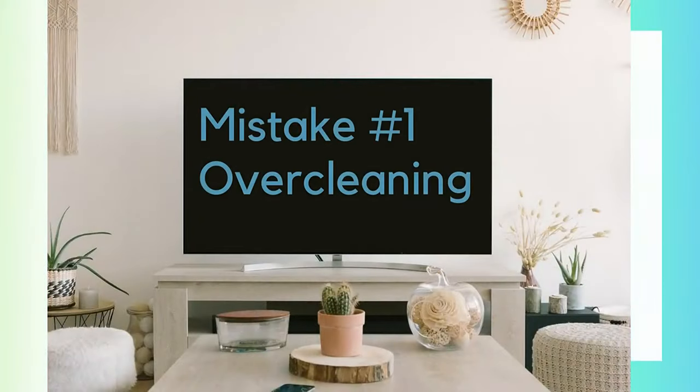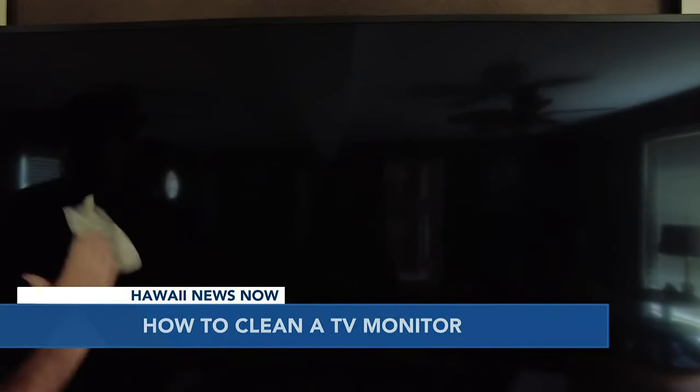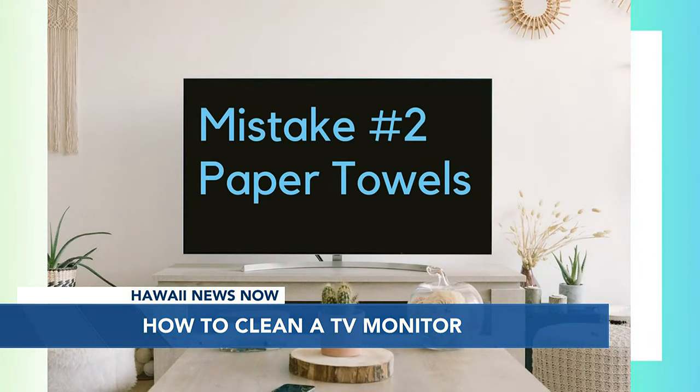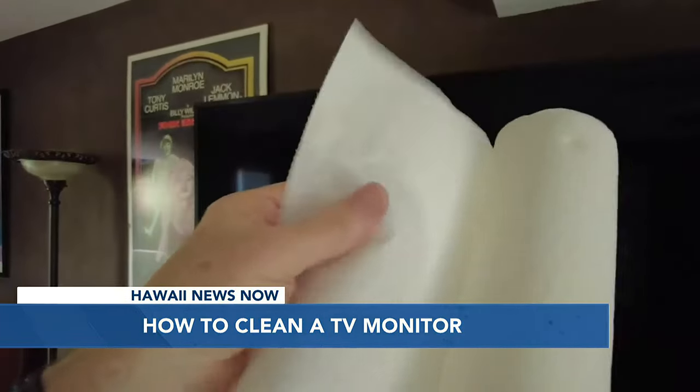We're going to turn off the TV and clean it without making these common mistakes. Mistake number one: overkill cleaning — using liquid when it may only need a good dusting with a soft cloth. Mistake number two: using paper towels. These can scratch sensitive screens and leave little bits of paper behind.